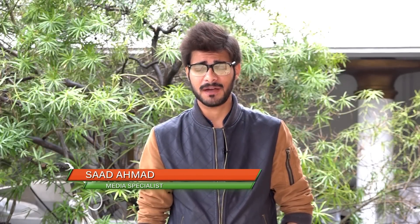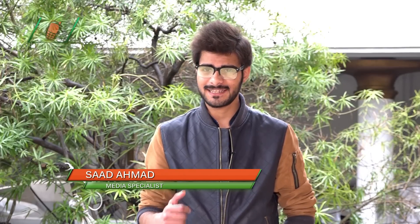Assalamu alaikum everyone, welcome to Smartphone Tips and Tricks by Phone World. This is Saad Ahmed. We share interesting smartphone tips and tricks so you can make your smartphone smarter.